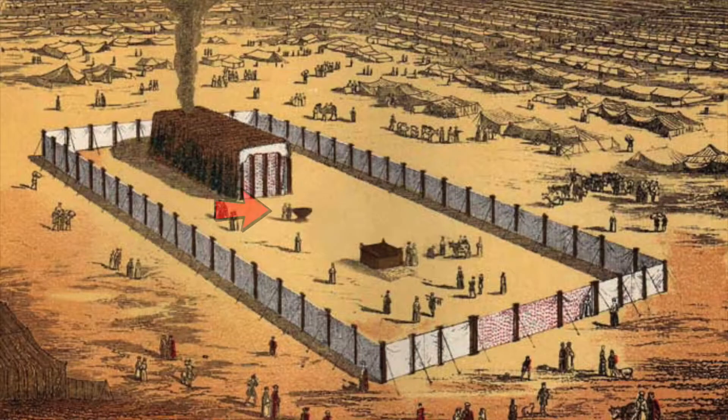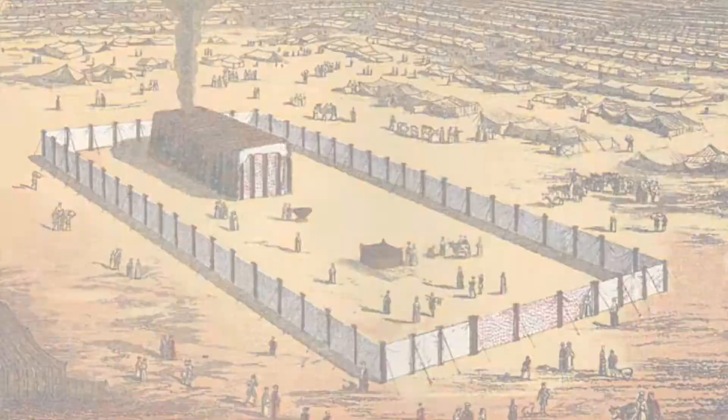Good morning boys and girls! We're carrying on our series looking at the tabernacle, which was the place where God lived back in the Old Testament. Last week we looked at the bronze altar, which was where animal sacrifices were made. This week we come to a place called the bronze basin. This bronze basin was put on a stand and it was filled with water.